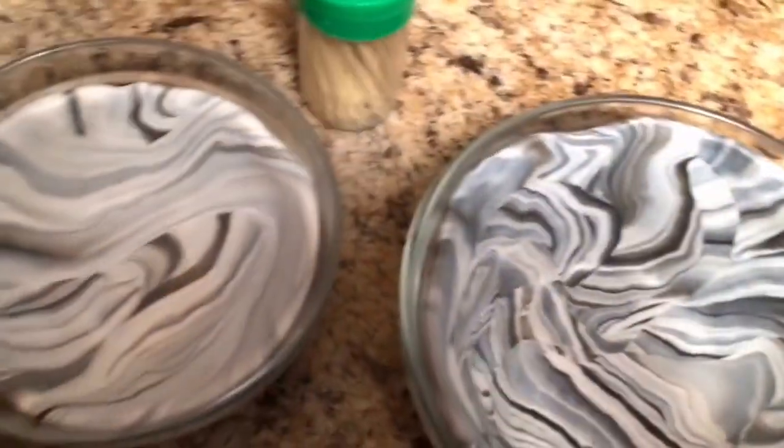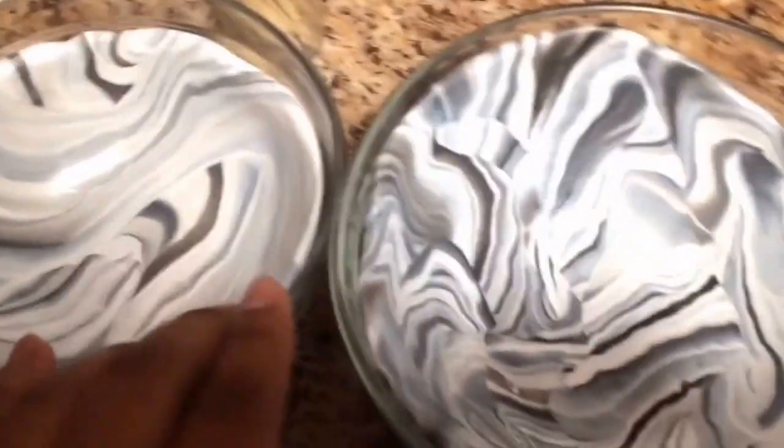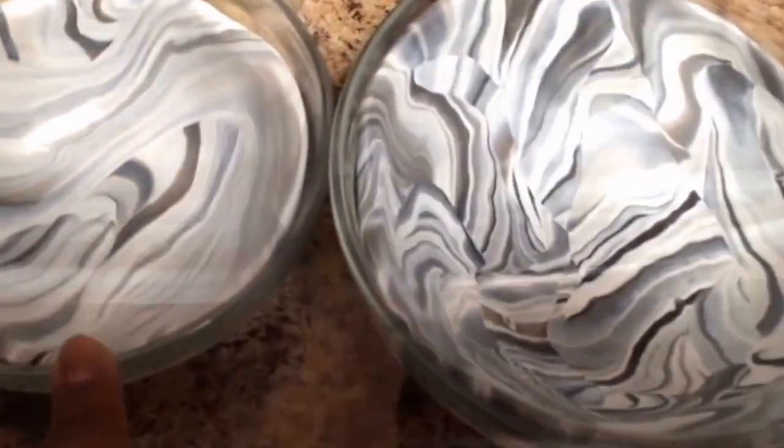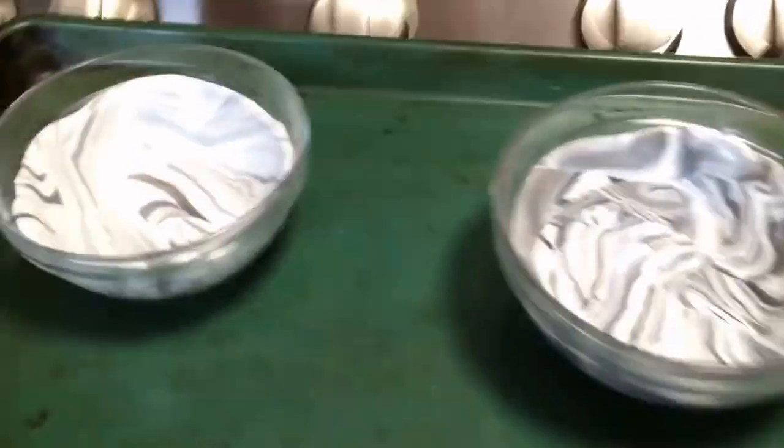So it looks just like that on the inside. Now we have both of our bowls, and we just want to preheat the oven to 275°F. We're going to put them in after it's done preheating and bake for 15 minutes. I'm just going to take my bowls and plop them in there and leave them in for 15 minutes.